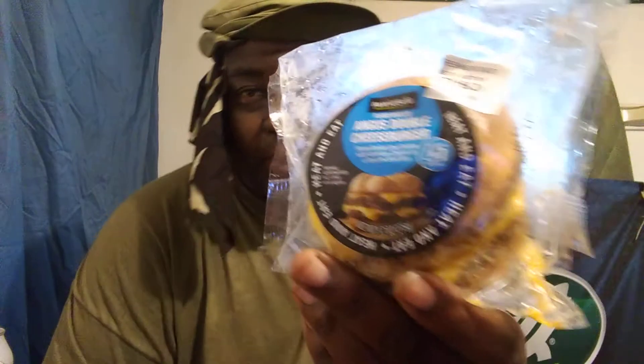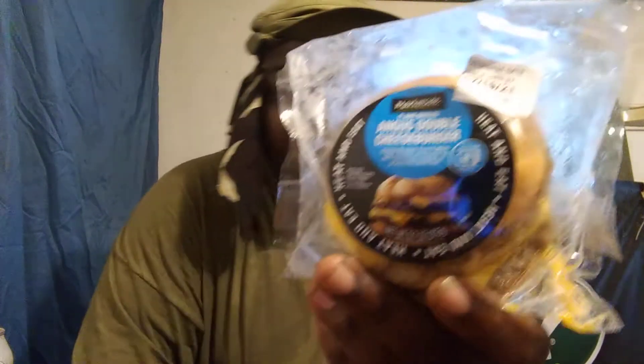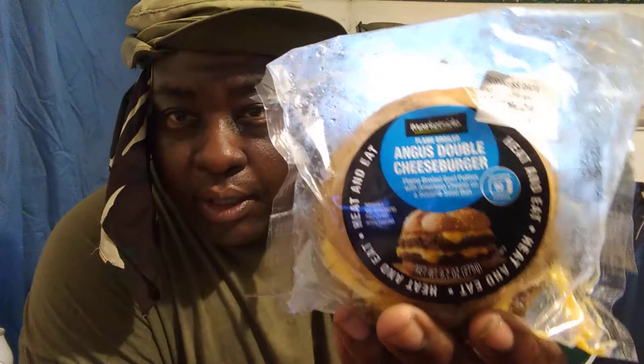Welcome back to the channel y'all. In this video we're gonna be trying out that Angus Market Side Walmart double cheeseburger. I had this a couple days now, had it in the freezer, took it out. Just want to see what it's like.